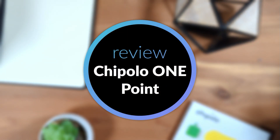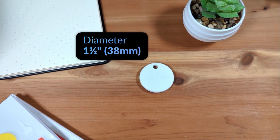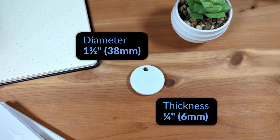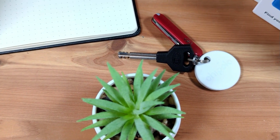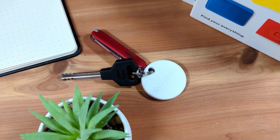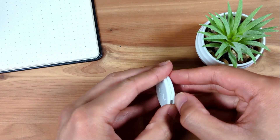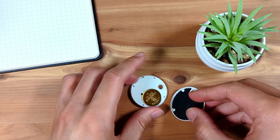First, let's discuss hardware. The Chipolo One Point is a plastic disc with flat sides. It has a diameter of about 1.5 inches, or about 38 millimeters, and a thickness of just under a quarter of an inch, or about 6 millimeters. It has a key ring hole, making it easy to attach to items like your keys without needing to buy an additional attachment. It's powered by a replaceable CR2032 battery which, according to Chipolo, lasts for about a year.